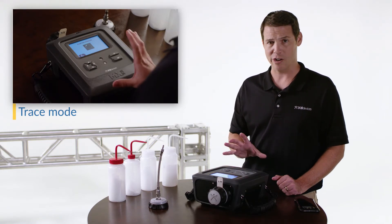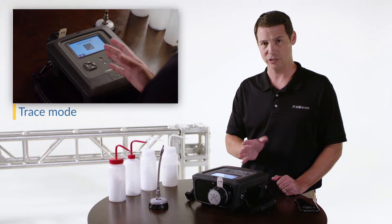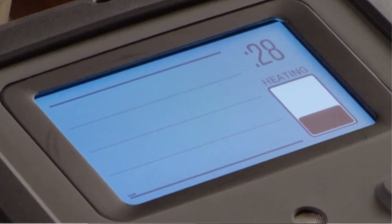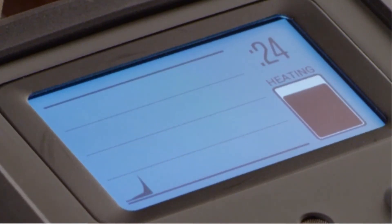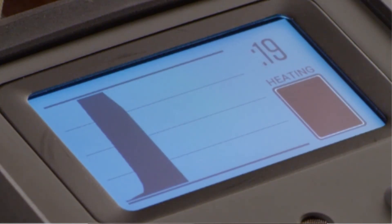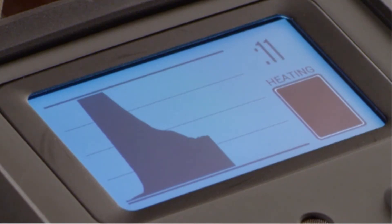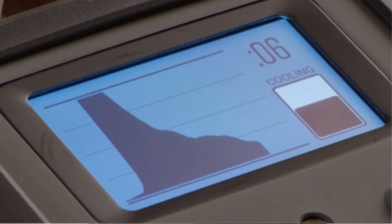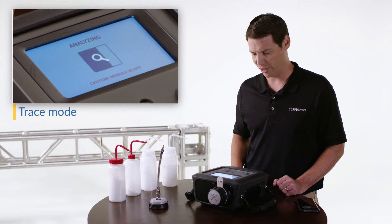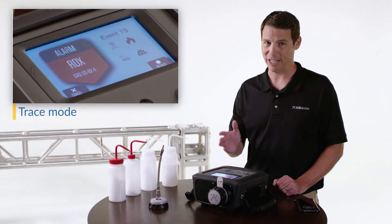During analysis we will see an indication of signal throughout. We see the screen telling us heating has begun and a nice strong signal. Most of that signal has now burned off the suspicious swab and we're going to begin the cool-down phase. In just a few seconds analysis will complete and we'll see an answer. In this case the answer was RDX.